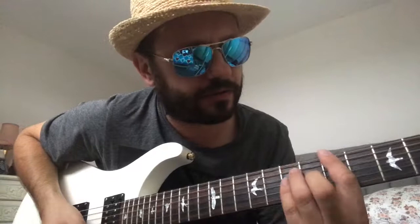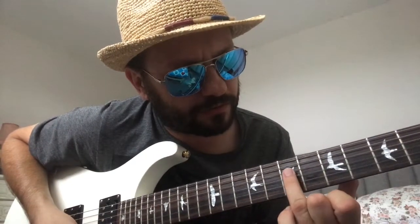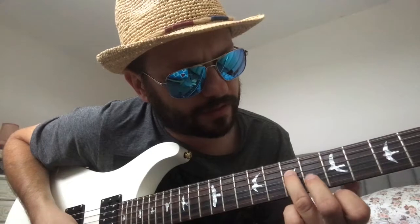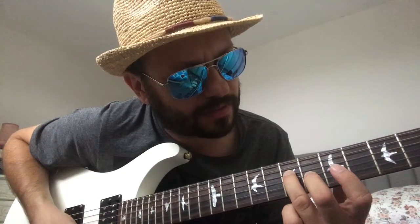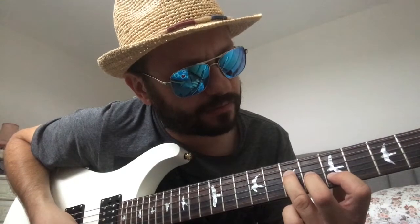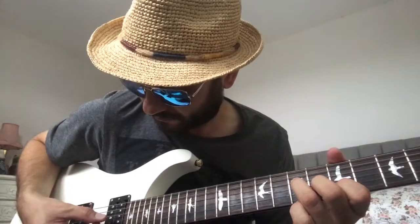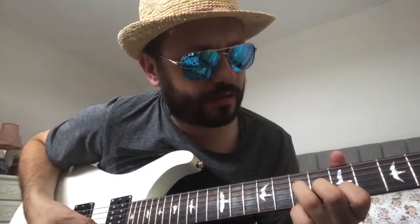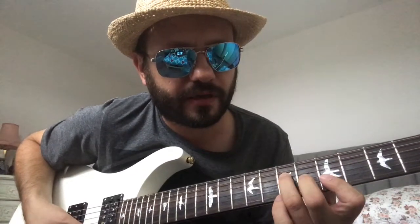Once again, we've got our A bar chord. The A triad is derived from this shape: third finger root, middle finger sixth fret G, index finger fifth fret B string. There's your A triad — or you can use your index finger to bar the high e as well.